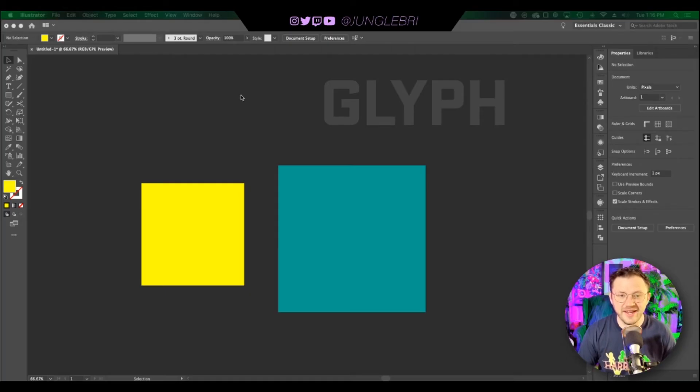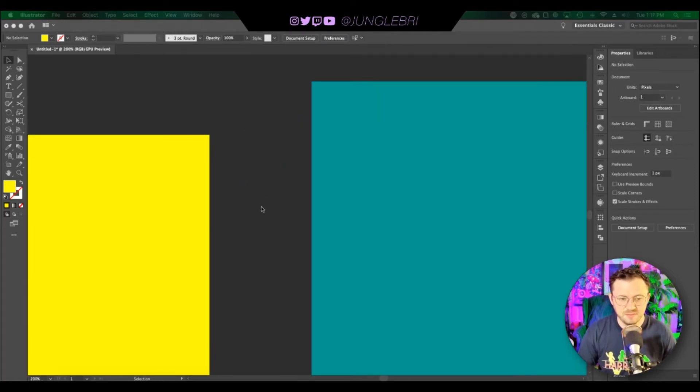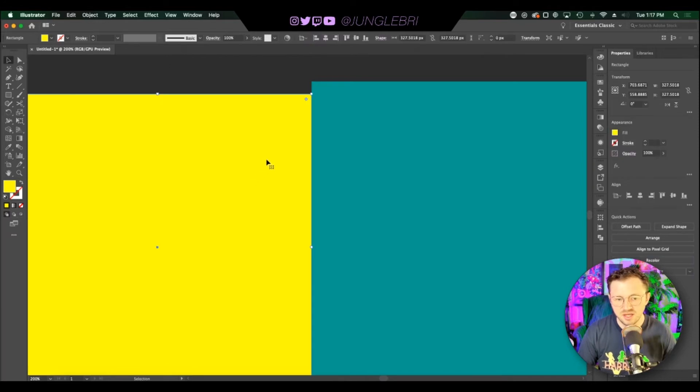Hey, what's up everybody, Jungle Bri aka Brian here with another super fast tutorial. Today we're covering smart guides and snap to glyph — a couple of super useful alignment tools in Illustrator. So let's say you want to line up this yellow box with this teal box here. If you drag it over, there's nothing to indicate that it's perfectly lined up, and just looking close is not good enough.